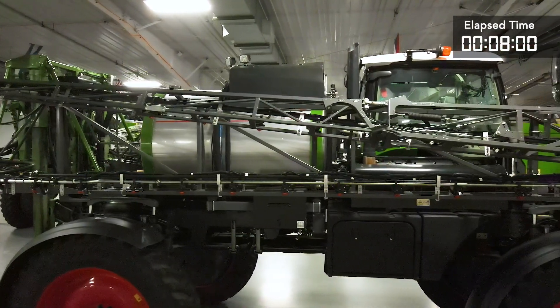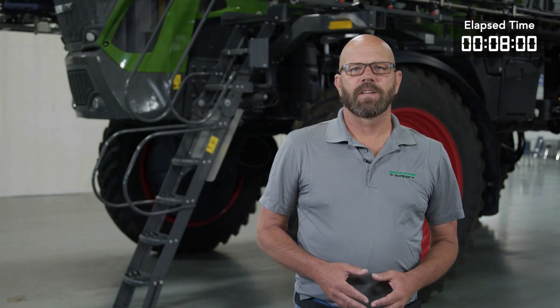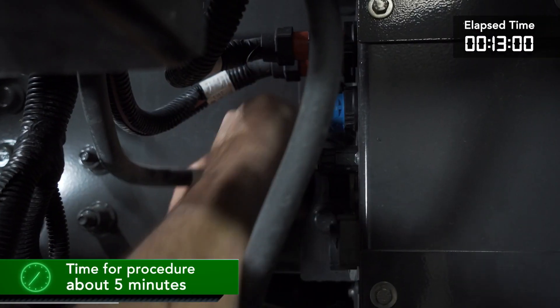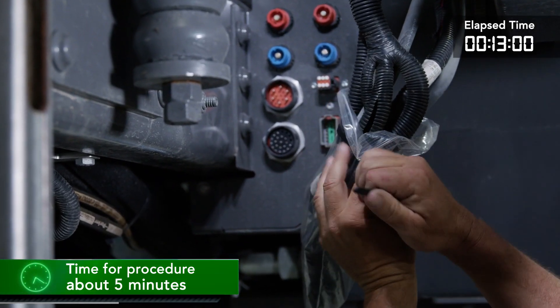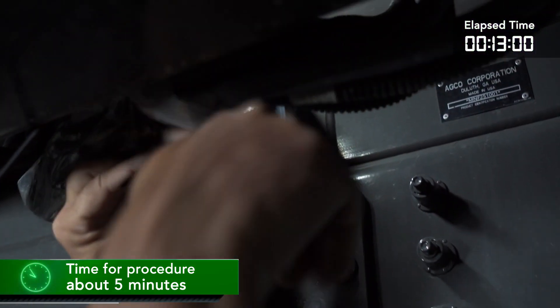On the right-hand side of the chassis is the point where the chassis and the system electrical come together. This central location gives us easy access. We will disconnect the electrical connectors and install the dust caps to the connectors, or we can use a plastic bag to protect the connectors. We will then secure the harness to the system.